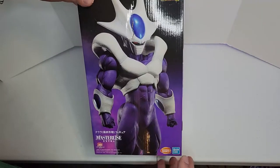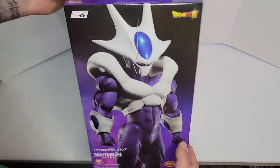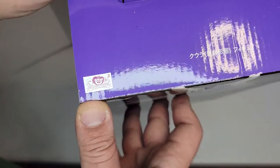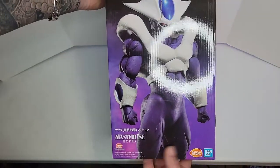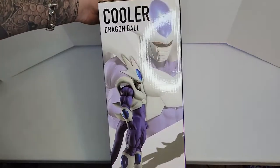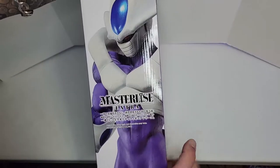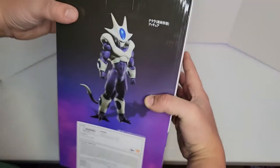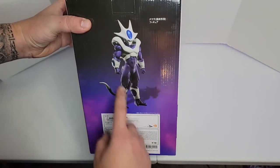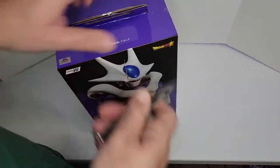This is a GameStop exclusive. We have the sticker of authenticity on the front. On the side we have Cooler, Dragon Ball, and how the figure looks. On the other side we have a close-up of Cooler. It's a big box and it's heavy. On the back we have Cooler standing up.